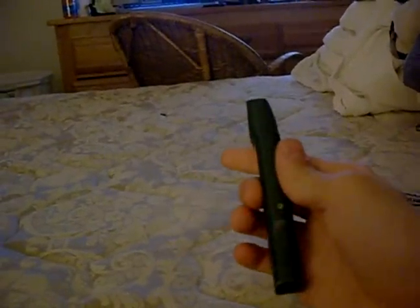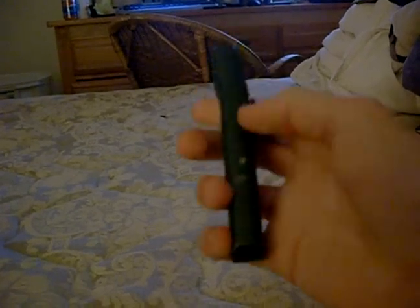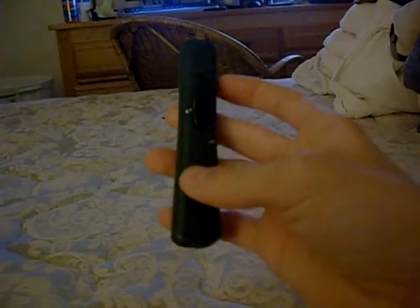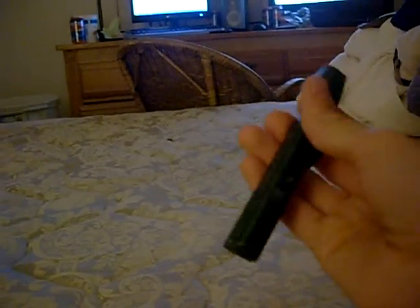The only thing that sucks is the paint job is crappy. That little scratch right there is from being in my pocket. You'll see little silver scratches — that's also just from being in my pocket. So yeah, paint job's crappy as hell.